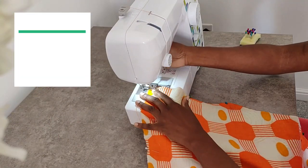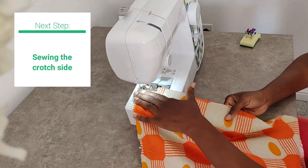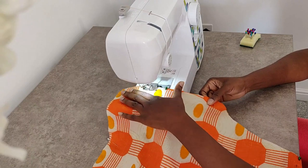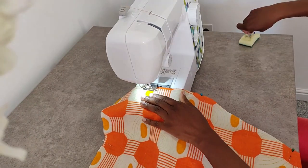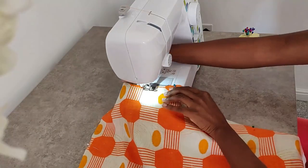The next step is for us to sew the crotch side. This time around we're not sewing from the top — we're sewing from the bottom up. So we're going to start sewing from the bottom and stopping at the crotch. Repeat the process for the other pair.